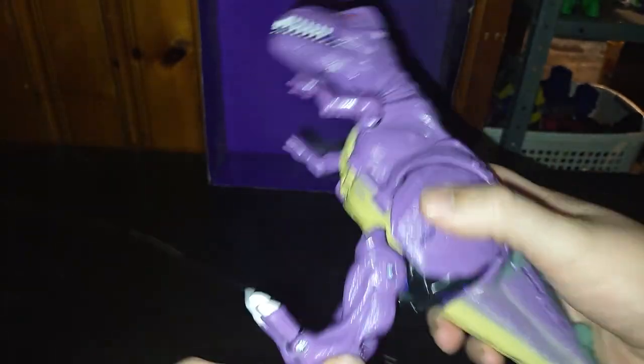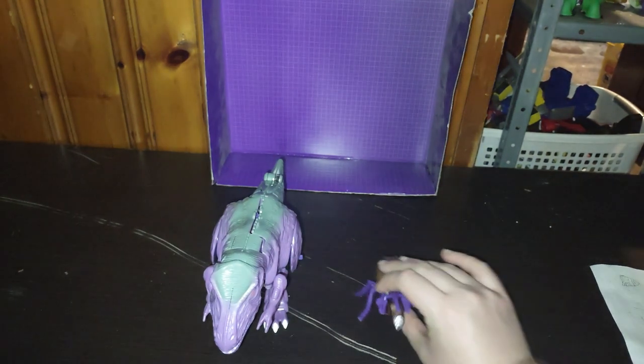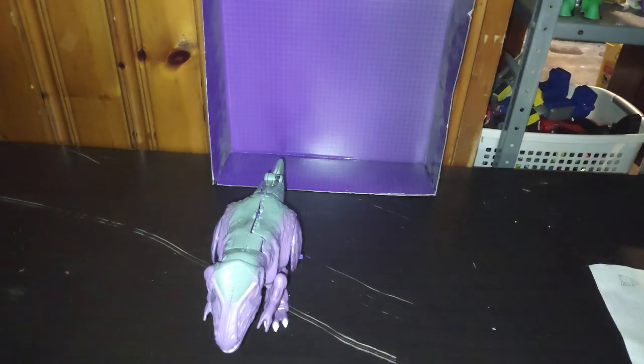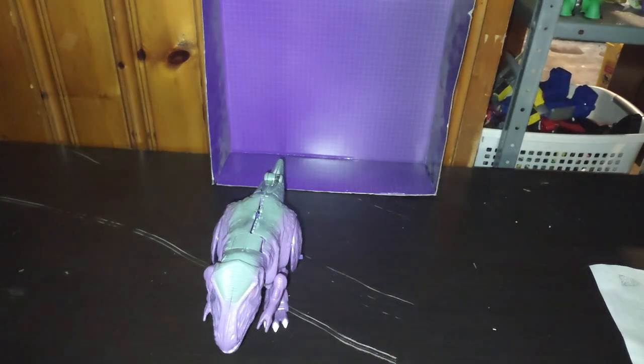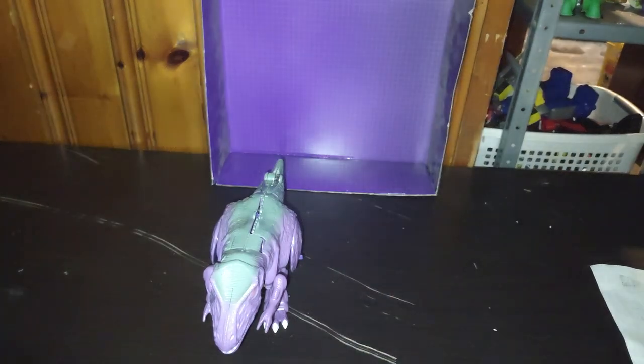Before we transform Megatron, we're going to do some Beast Mode comparisons with other Beast Wars figures. Here's a 1980s Beast Wars Drill Bit. This crab Predacon — I just don't know his name, but he's kooky. And here's 1980s Beast Wars Rattrap. Why not? Because I got Rattrap.